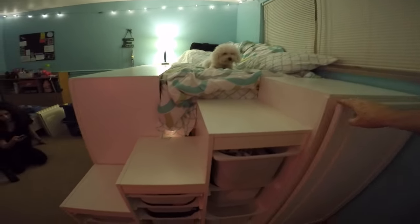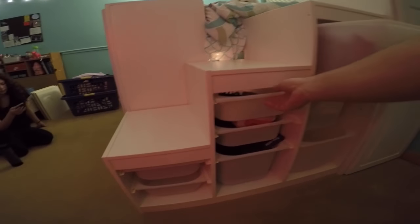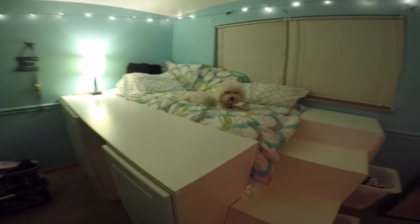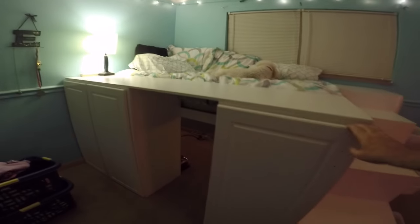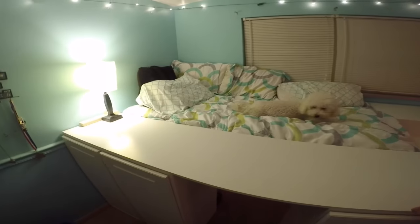Hi, it's Dave here. Today I'm going to show you how to build a lofty IKEA organizer storage unit bed. I used 42 inch cabinets instead of the standard 30s that everyone else seems to be using, solely for the purpose that I have a teenage girl who has a lot of stuff.